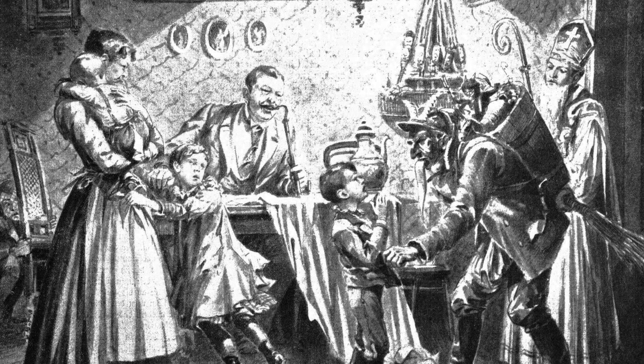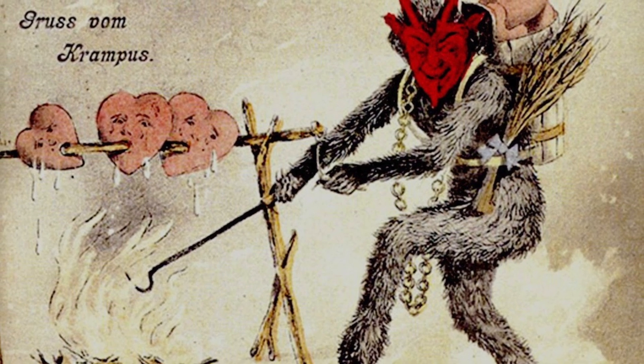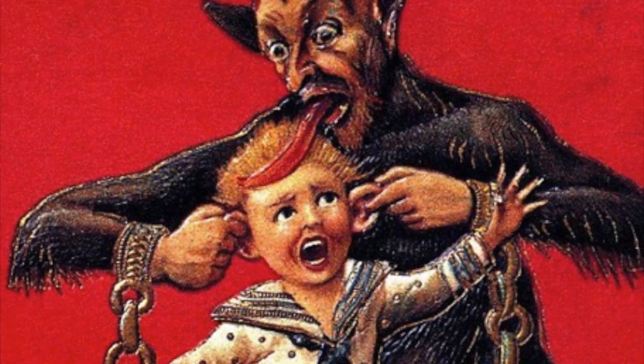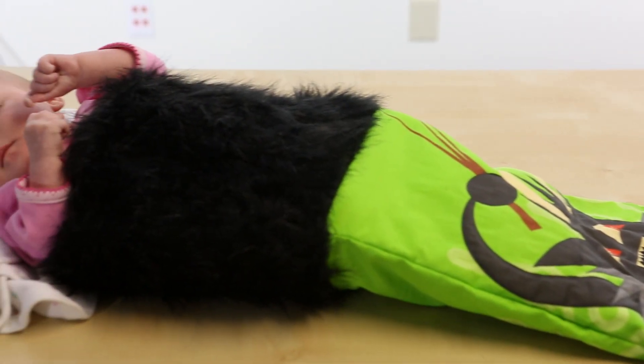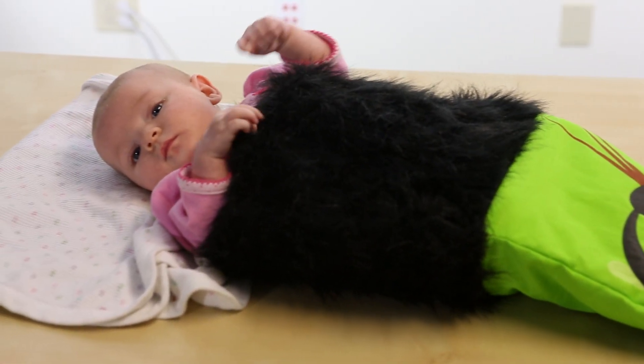The Krampus is a terrifying monster from Alpine myth. While St. Nicholas brings gifts to all the well-behaved children, Krampus is stalking the land, punishing children who have misbehaved. Cause enough trouble and Krampus will throw you in his sack and steal you back to his lair.